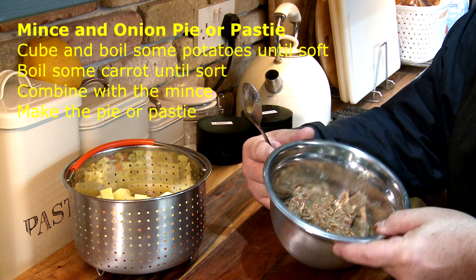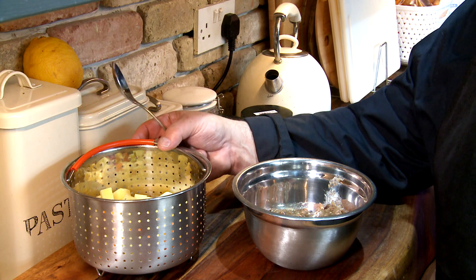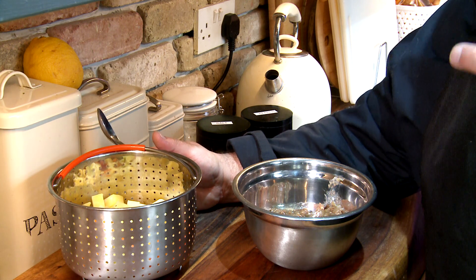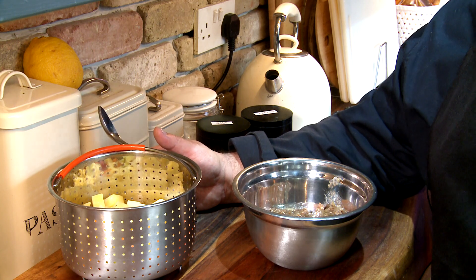So this is the mince from yesterday — it's been in the fridge. It's set really well with the thickness there, and all I've done is boil some potatoes. I put them in the pressure cooker and I'll mix them and try not to break them up too much, and then that will be our filling for the pasties, which is going to be brilliant.